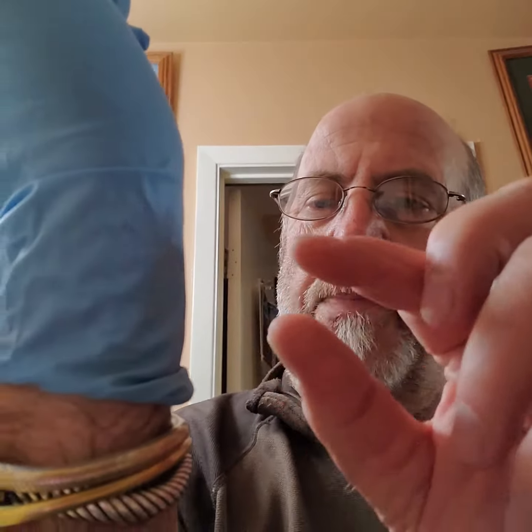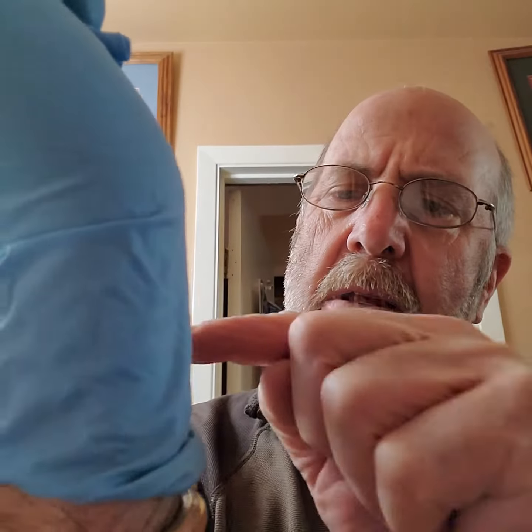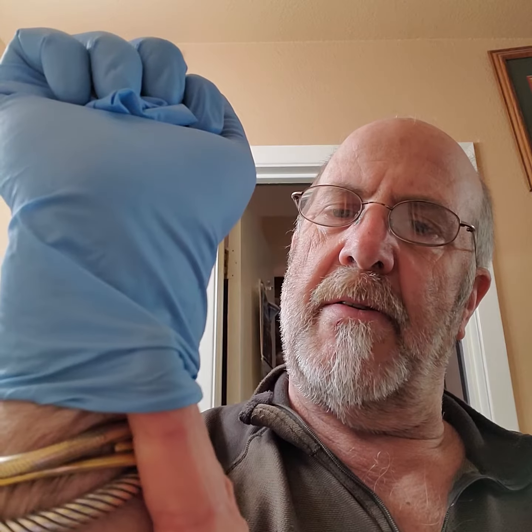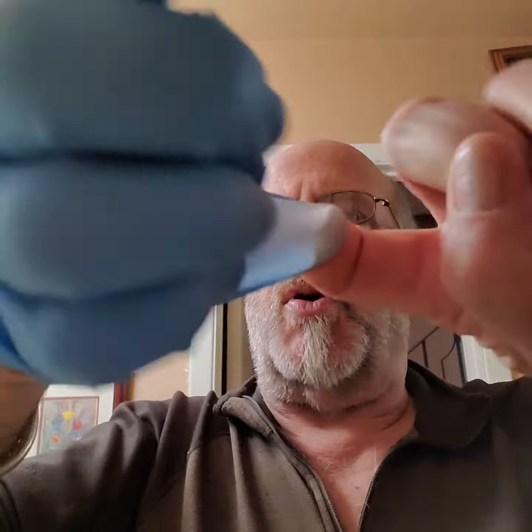Now here's the trick: with your un-gloved hand, you don't want to grab the glove area because it's contaminated. So what you do is come underneath the glove, to your skin, and pull that glove up, touching only the inside.